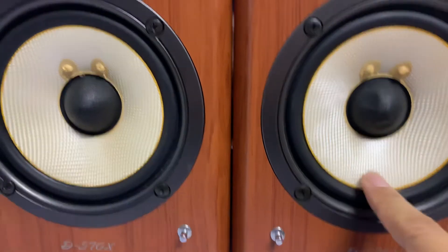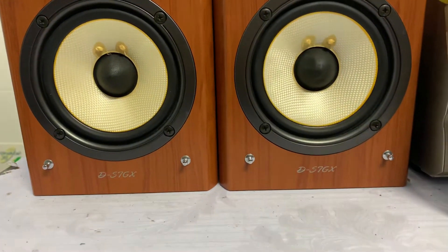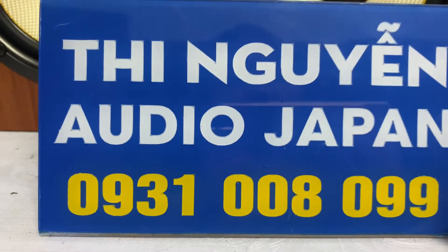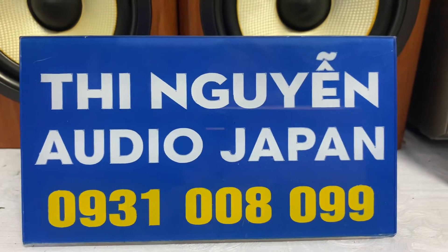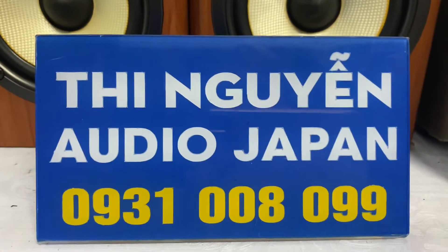Sợi là sợi cao viên tổng hợp. Trép là trép đơm. Cặp loa này sử dụng tốt cho phòng tầm 20-25m², tối đa là 30m². Số điện thoại bên cửa hàng em là 0931-008-099. Các anh gọi đến số này em tư vấn, hoặc nhắn tin Zalo cũng được. Em sẽ gửi hình ảnh chi tiết và giá hàng cho các anh.